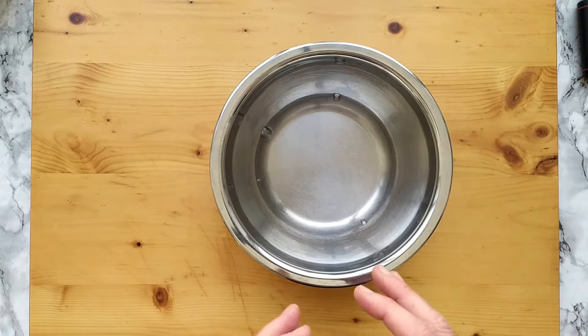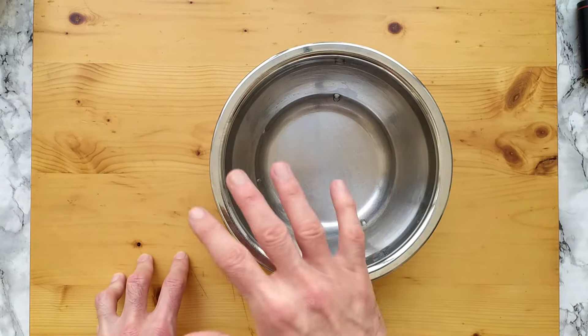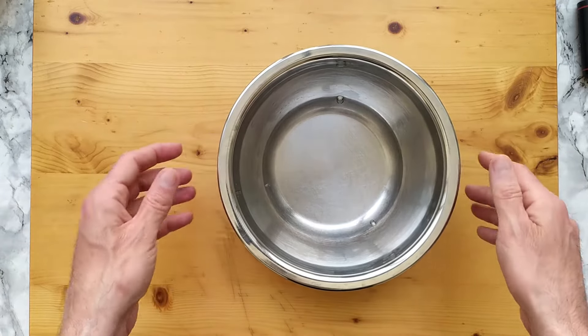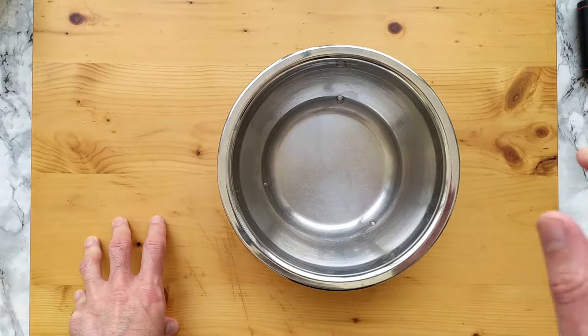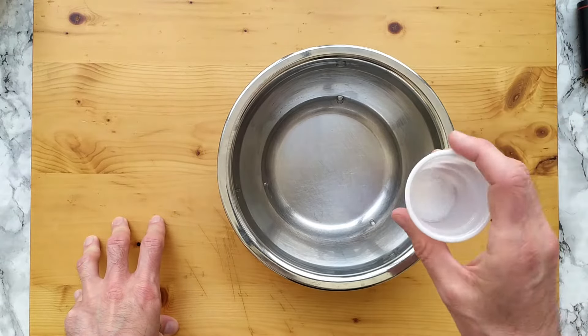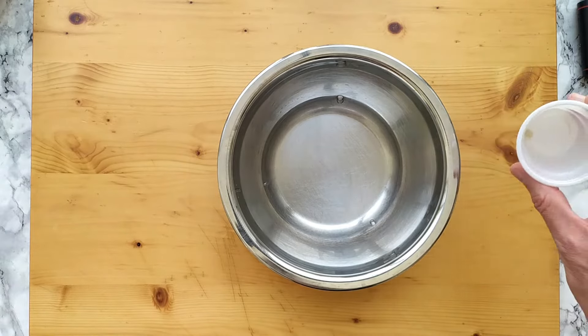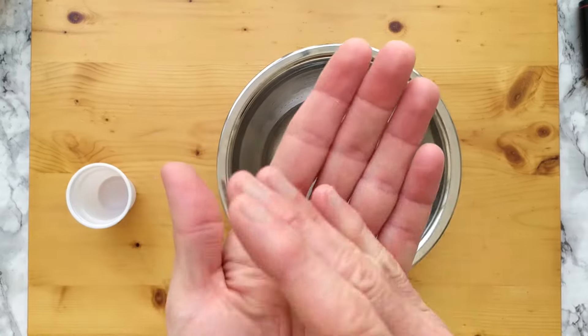There is no order specified in the disciplinary regarding how I add the ingredients, although I have seen many Neapolitan pizza makers starting from water, then dissolving salt inside and proceeding. I will do the opposite because the yeast will be a teeny tiny amount.